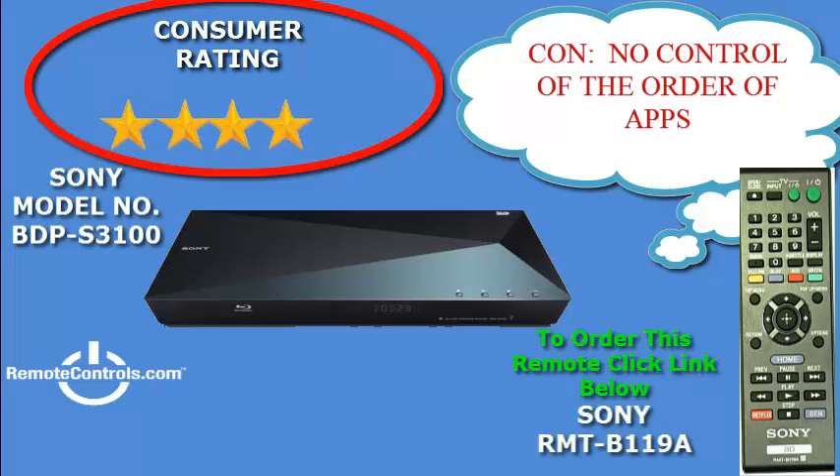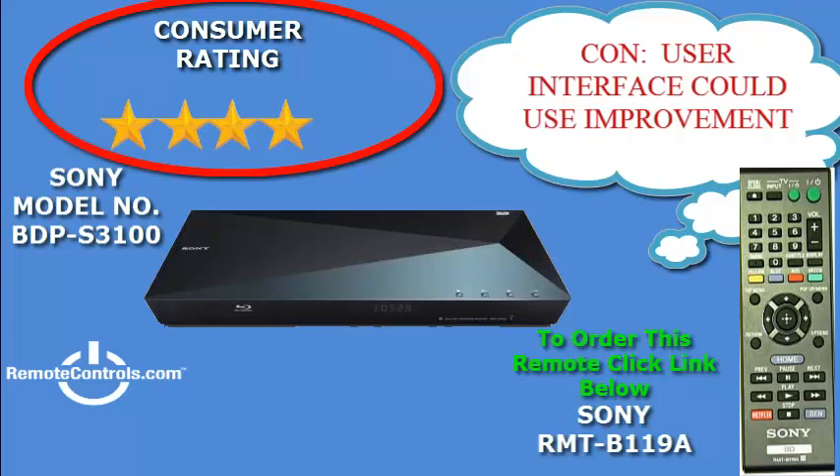Some users have had problems with the big screen going black with no sound, doing so off and on while watching movies. To remedy this problem, the deep color setting must be turned off.